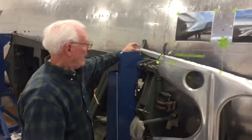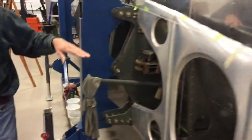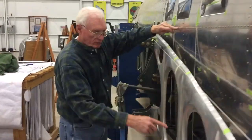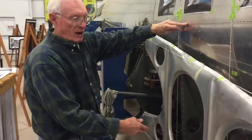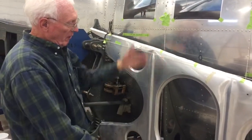I found out where I have to clamp it in different places. After clamping, it has to be 25 inches from the center line of the airplane — right here, the center line. This piece has to be 25 inches from that center line and has to be perfectly vertical.